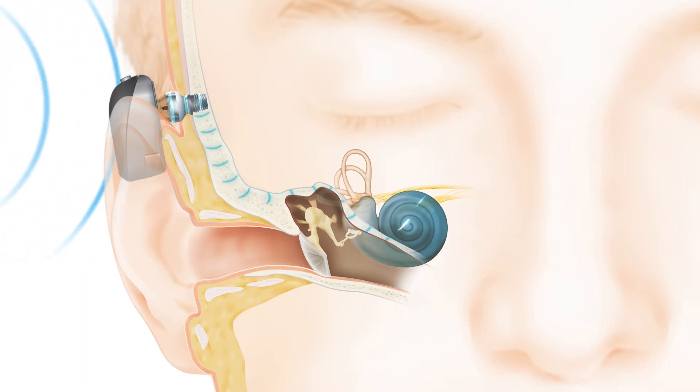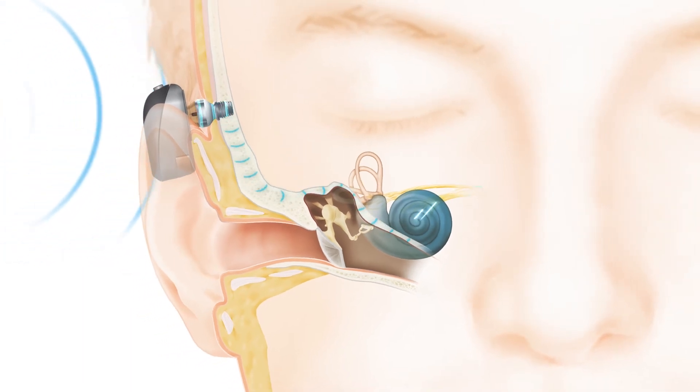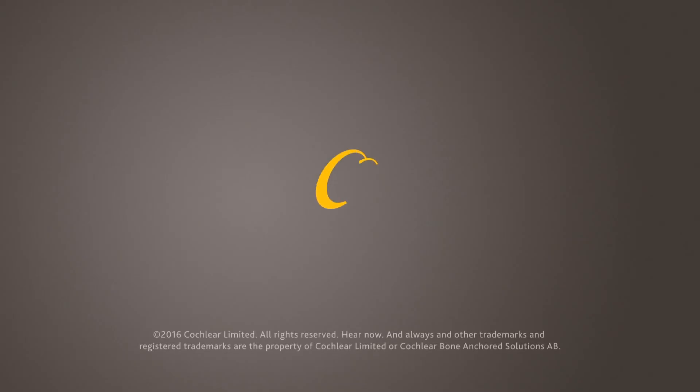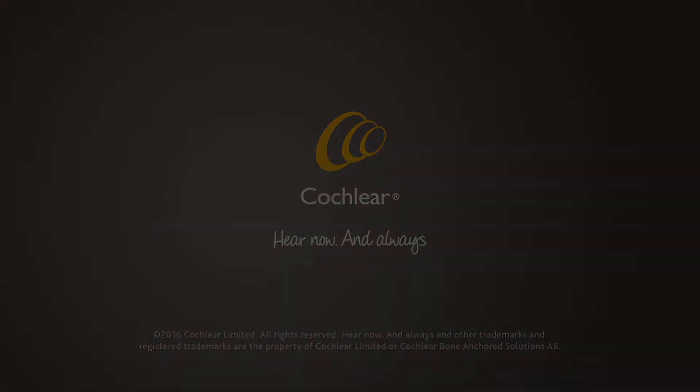These impulses travel to the brain, allowing you to perceive sound naturally. The Baja Connect system works rather quickly.